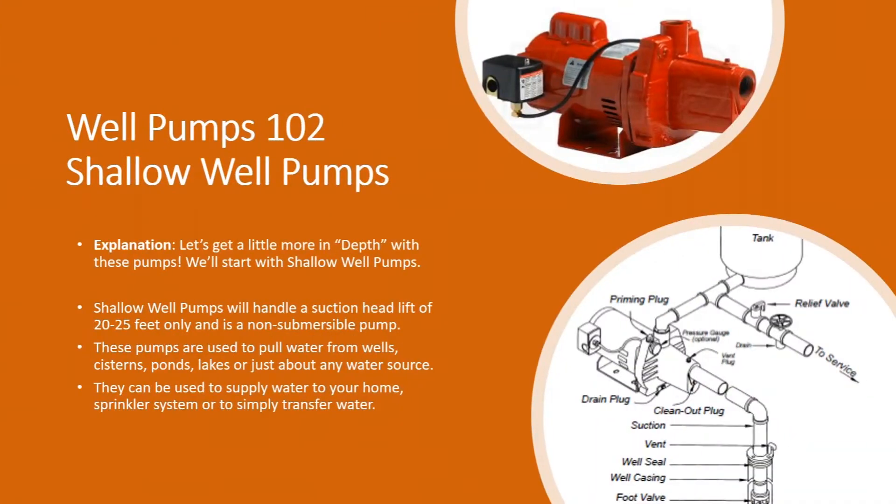With brand name and model number, more often than not we can look that up, find the specs on it, and find a suitable replacement for you — or if we don't have the exact same thing, find a comparable one. So that's the first thing on shallow well pumps.